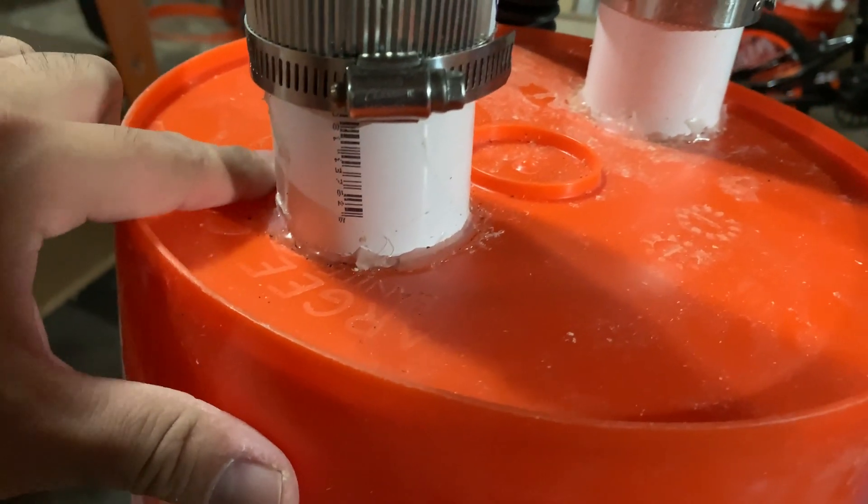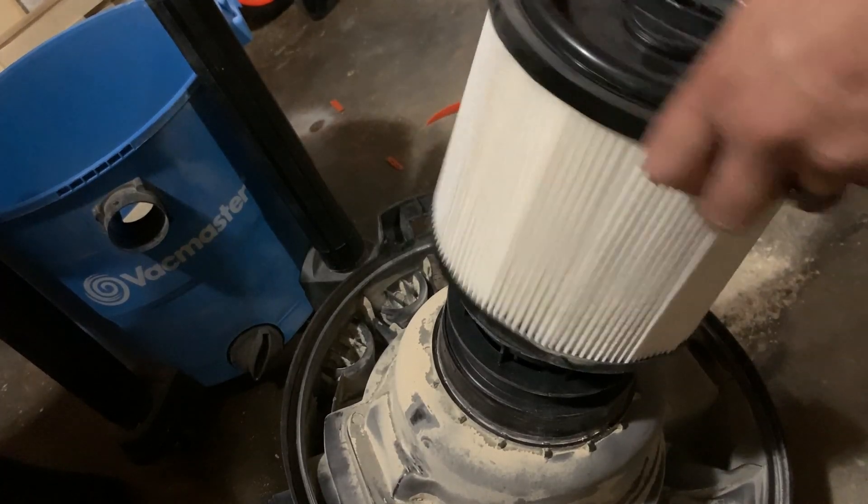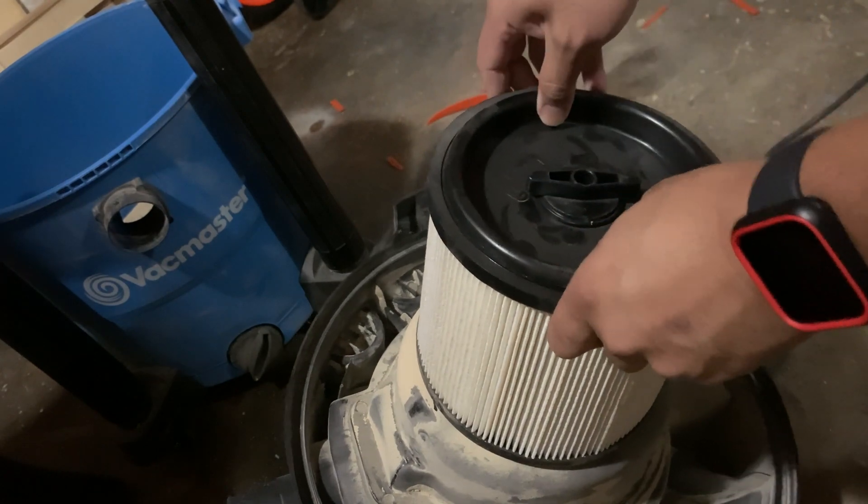I also glued the inside and the outside because I got a new RYOBI glue gun. These are the only modifications I had to make for my shop vac and for the different bucket design that I used.